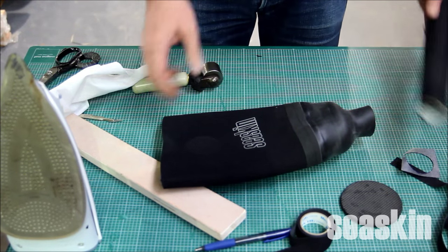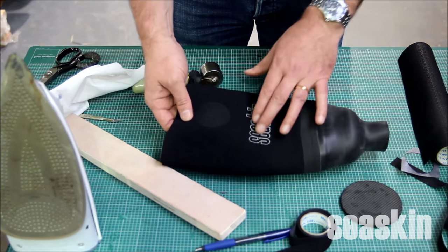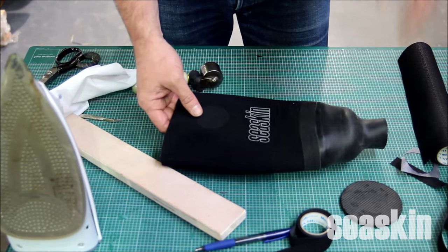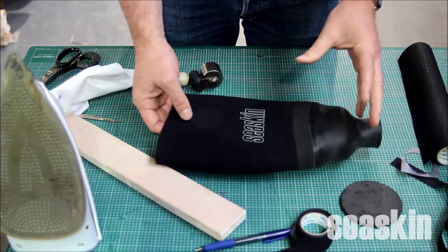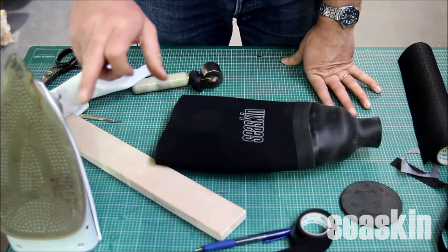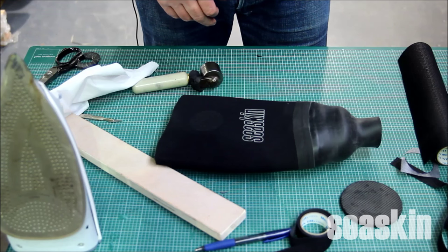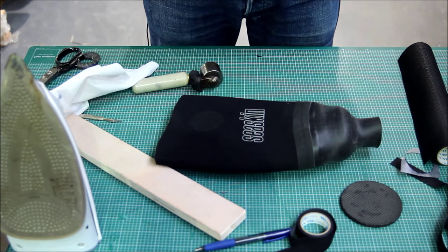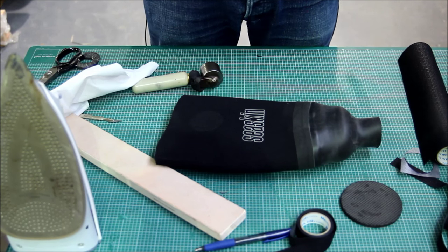Things to watch: some logos can be affected by the heat of the iron, so you may want to do a quick test on that before you go over it. Also plastic cuff rings and plastic valves can also be melted by the tape, so be careful on those areas. If you've got any other questions, email us at info@cskin.co.uk. I hope you found this useful, and thanks for watching.